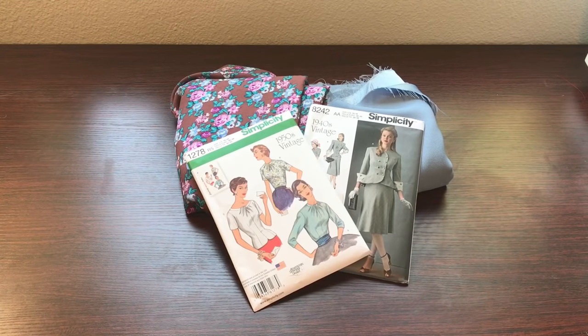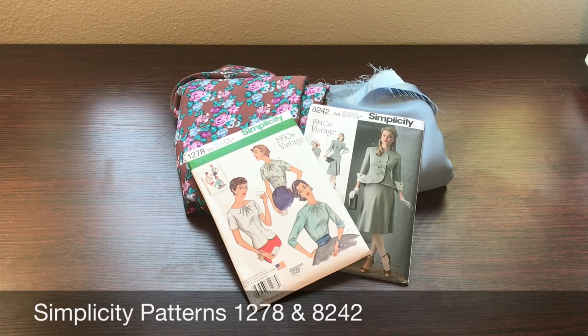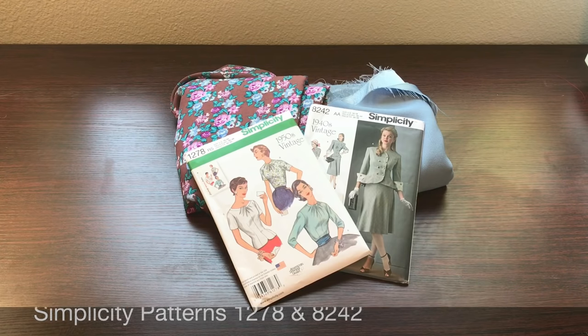Hello everyone and thank you for tuning into the channel. This is Crumpets Tea and Sewing, I am Tea, and in today's video I want to share with you two projects that I am working on. The first pattern is Simplicity 1278, and the second pattern is Simplicity 8242.